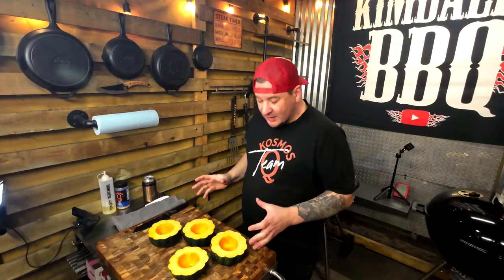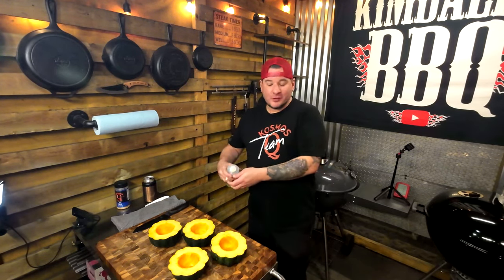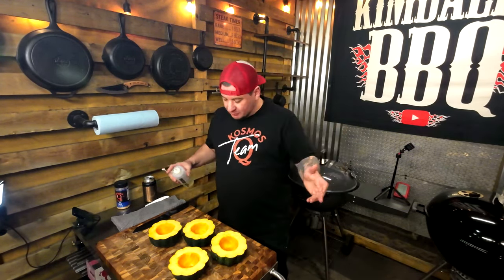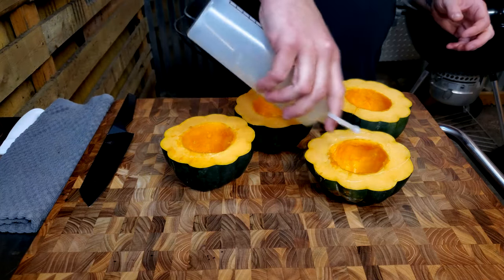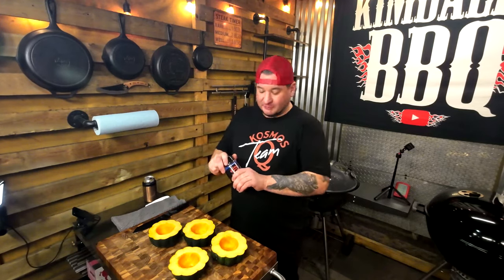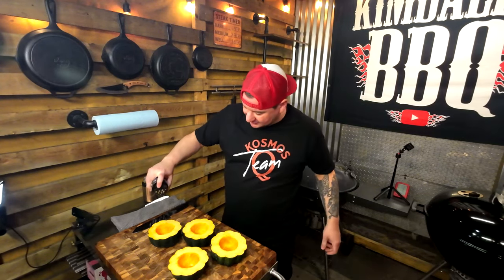You can throw in a cookie sheet — I'm using the dripping griddle from Slow 'N Sear, it maximizes the space on the kettle. Once you get the acorn squash cleaned out, hit it up with a little avocado oil or canola oil, whatever cooking oil you prefer. Just drizzle it all over and hit it with your favorite SPG. I'm using some Cosmos SPG — my favorite. Shake it out nice and light.